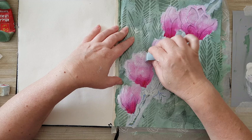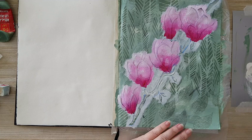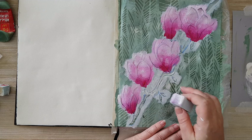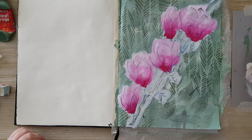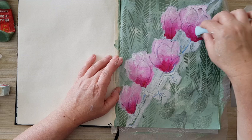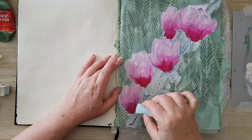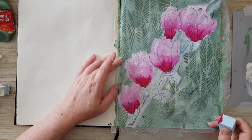I've never seen a magnolia in real life — we don't have them here — but I like flowers, trees, stems, and leaves. I already can see that I need to repeat the magenta at the base, so I'm going again over those areas to make the bottom more distinctive. Okay, let's lift the stencil.